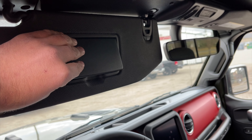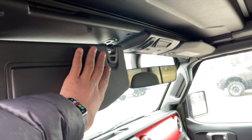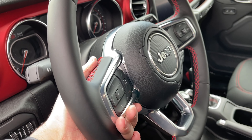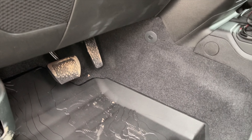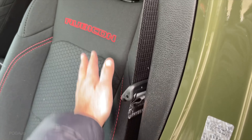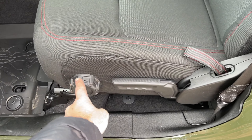There's the mirror which is illuminated. The steering wheel is manually adjustable up and down and will also telescope forward and back. There's the pedals. The driver's seat says Rubicon - it is a really high quality cloth seat. Seat adjustments right here.